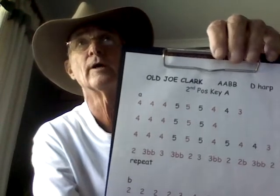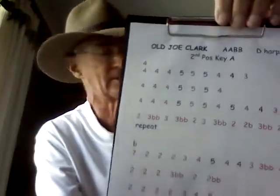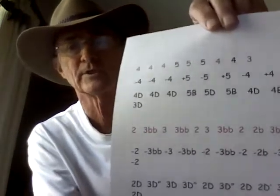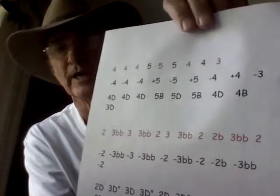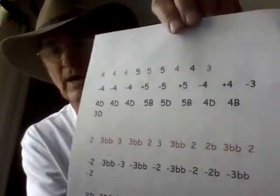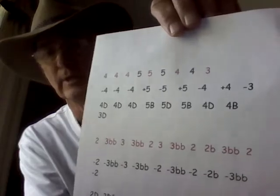If at all possible, I always put the lyrics there. The tabs illustrated on this one are for Old Joe Clark, a well-known bluegrass tune. There's a lot going on with some of these tabs - here I've illustrated the same first and last line of tabs for Old Joe Clark using my interpretation, as opposed to others using plus, minus, D, and B notation.